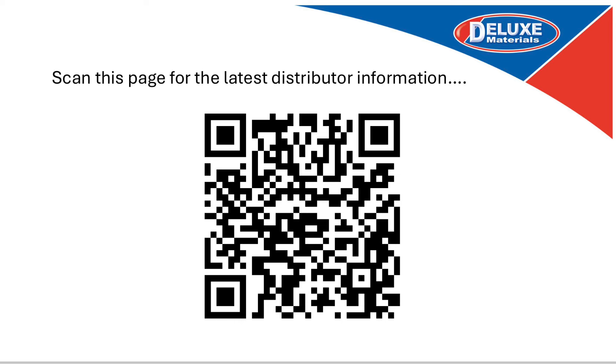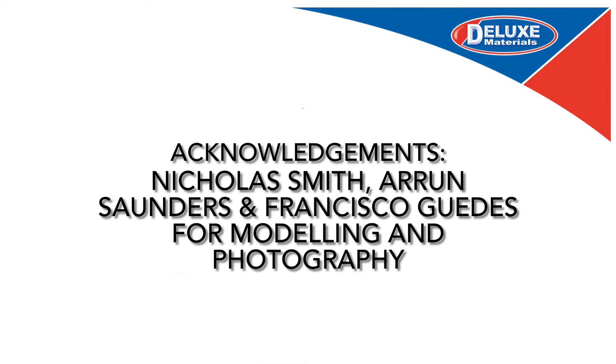Scan this page for the latest distributor information. Deluxe Materials — the strength inside your model.